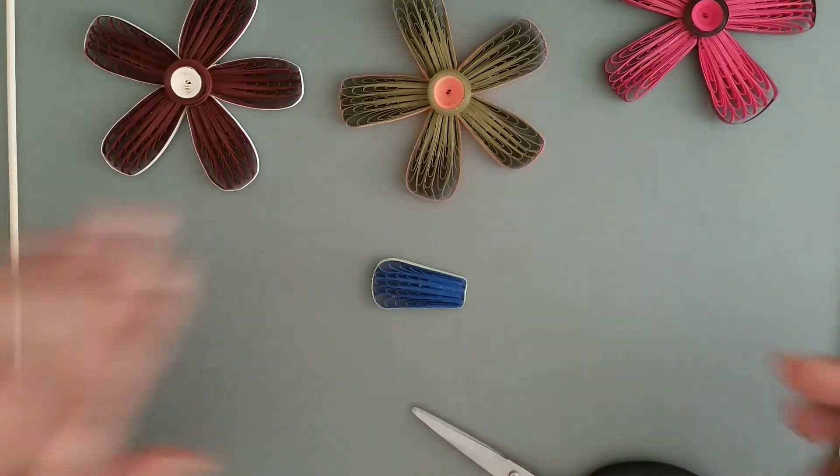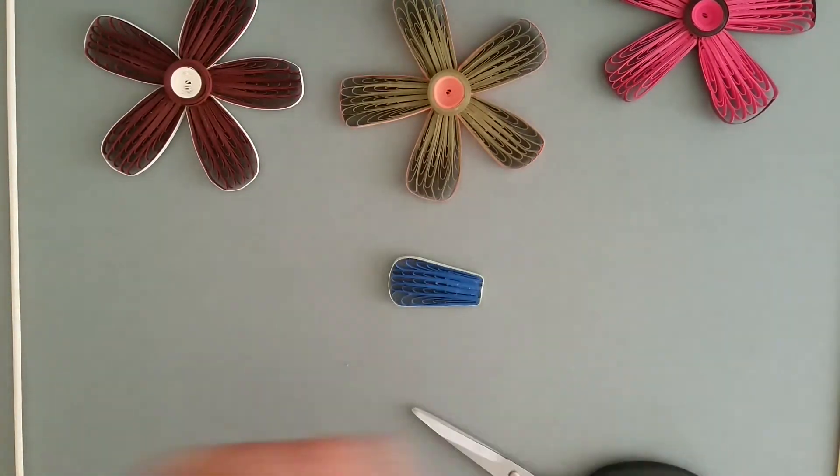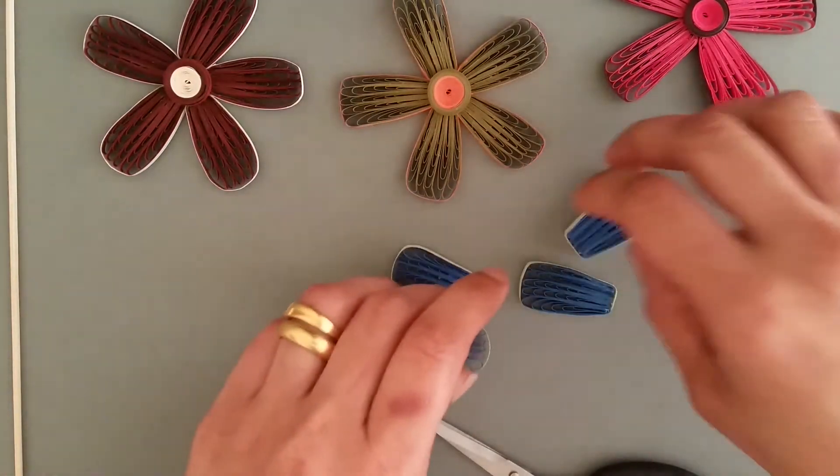Okay, you have one petal ready. I have already made four more.